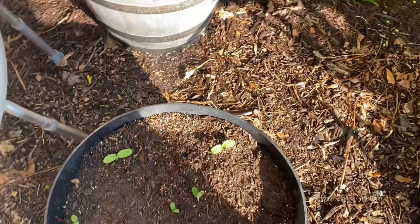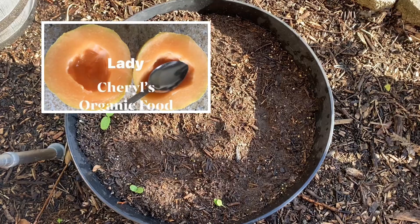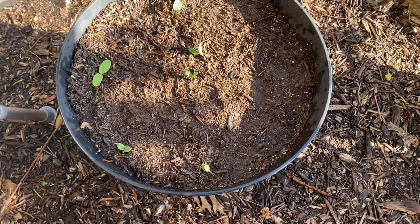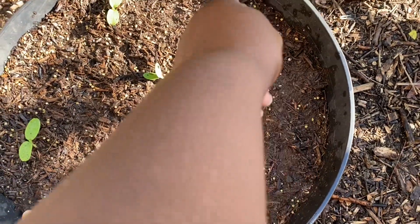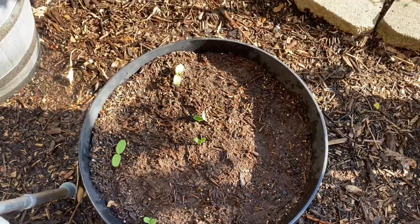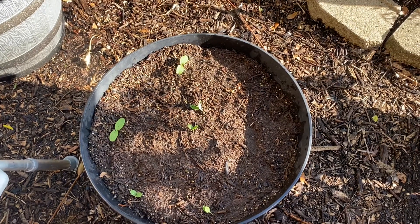Over here is my Minnesota Midget cantaloupe. That spacing is pretty good. I just hope a couple more will come up right here. If they don't, I'll move one of these and put it right in here. I'll come back and show you how I do that.